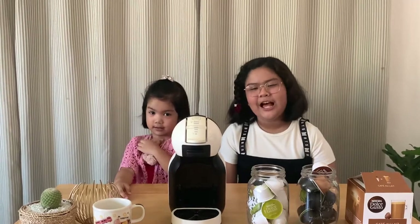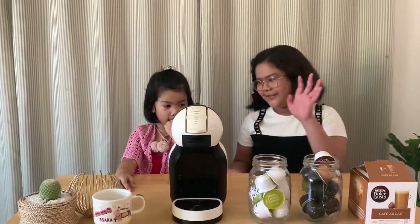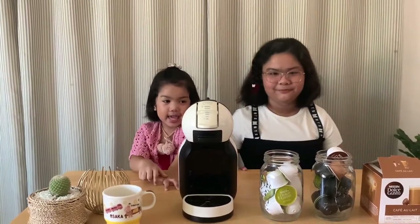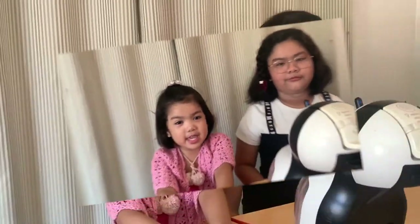Hi everyone! Today I'll be making my coffee part 2 for my mom. I'm joined by my sibling. Say hi. Hi. Today I'm going to be helping Sophie. We're going to make it for our mom. Let's get on with the video.